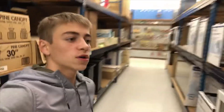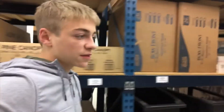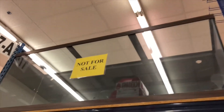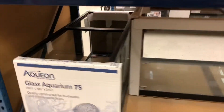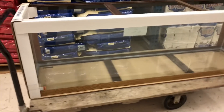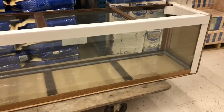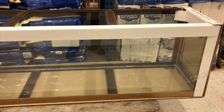We just got to the store and they've got some pretty big tanks. They've got a 210 gallon aquarium — that thing is huge — and something that looks like probably a 350. I think I just found the 125; it's huge. They've been holding it for me, so we're going to pack it up and I'll see you guys when we get home.